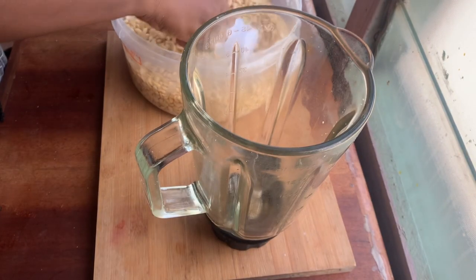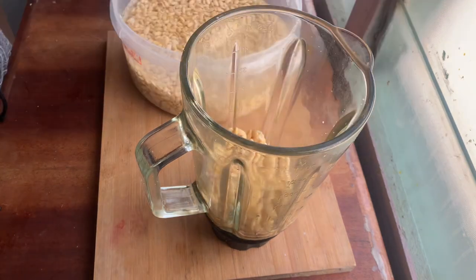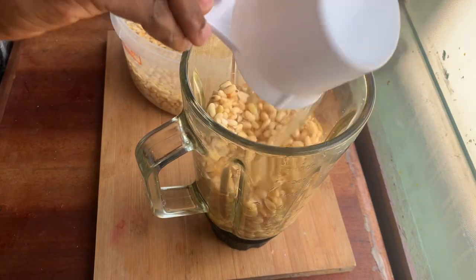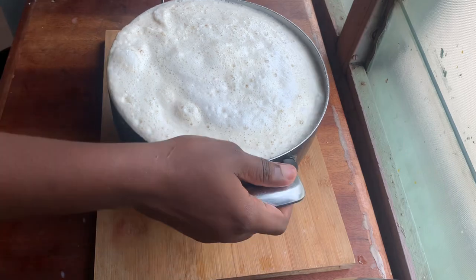You're just going to rinse it and make sure all the skin has come out. After that, we're going to blend our soya beans — it's the same process you go through when making soya milk, so I'm going to link that video in my description box. After blending, this is what you have.